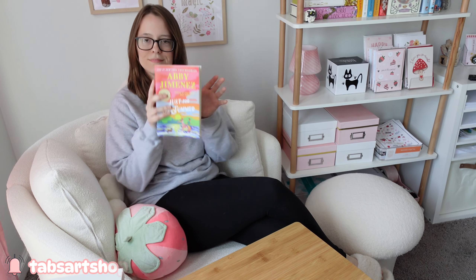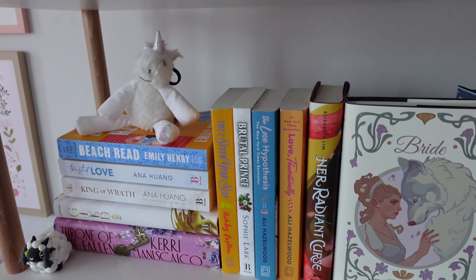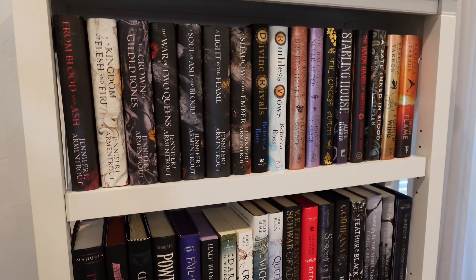Hello everybody! Welcome back to my channel. So I love books — it has become one of my favorite hobbies. I've grown quite the collection over the last year.